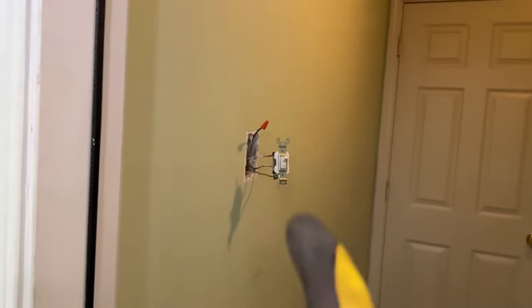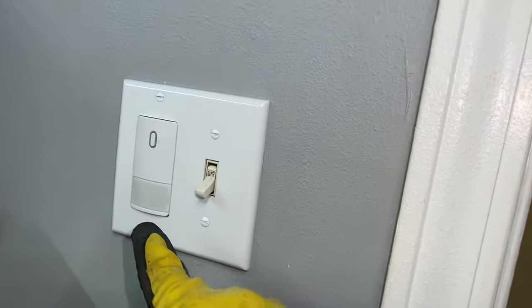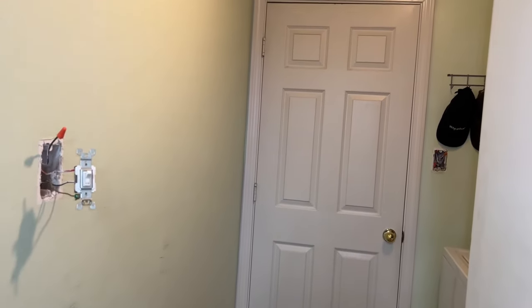The reason why I'm doing this is because I want to change this light switch out for one of these occupancy touchless systems. And so in order to do that, I have to convert this setup into a single pole setup instead of a three-way.